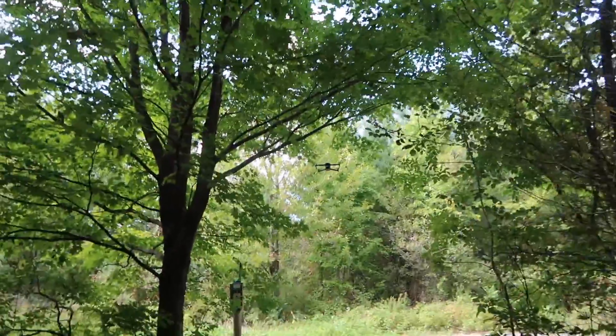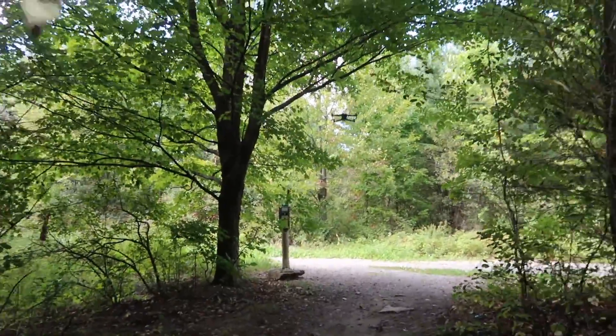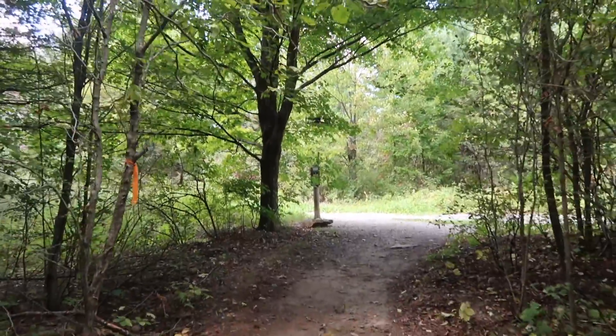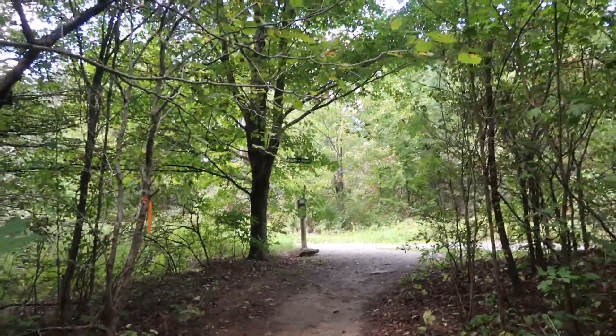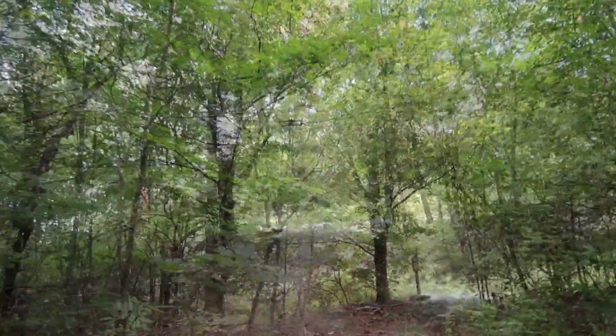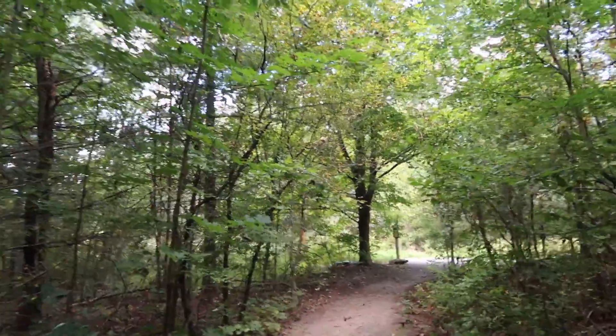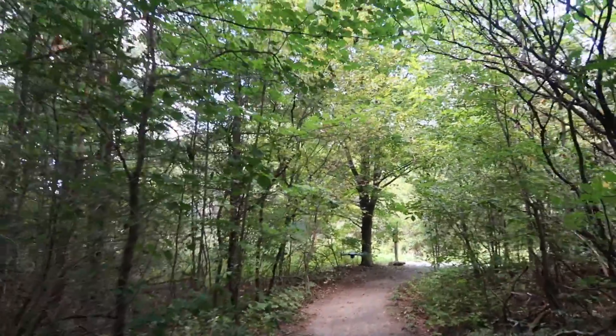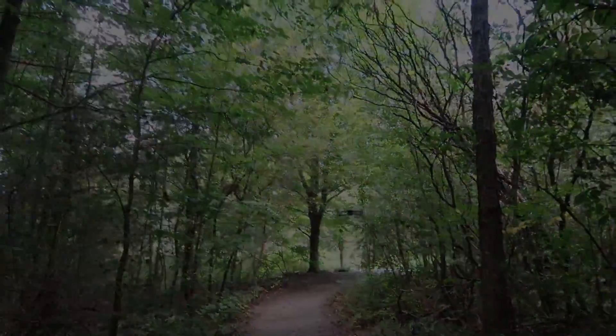Let's see what happens when I get to this branch. He's going down — that is freaking awesome. Oh, he's going down again, going down again. Oh, he made it by the branch! There are some really small branches there. He's following me by being like three feet off the ground. Oh my god, that is freaky.